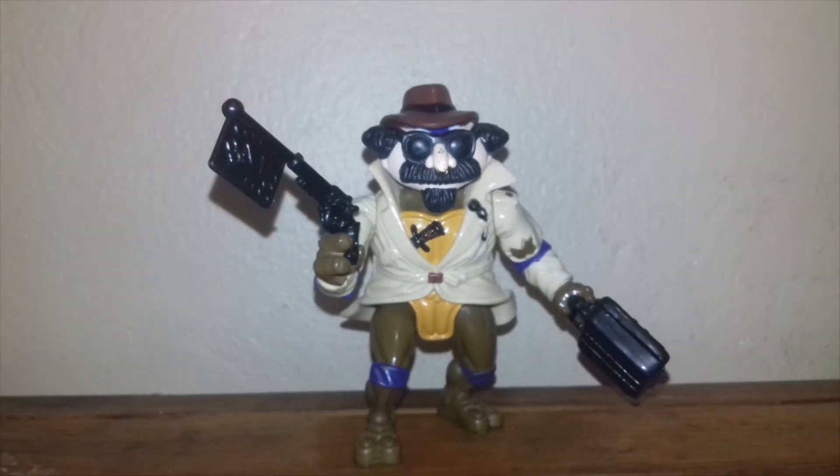So that was my quick showcase of Undercover Donatello. Please everybody be safe out there and see you on the next one.